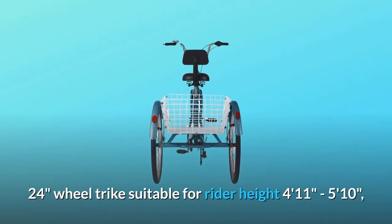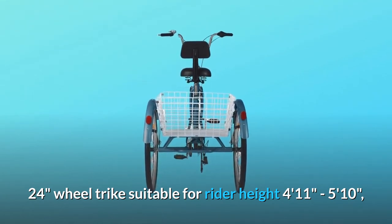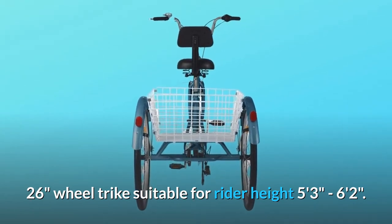The 24-inch wheel trike is suitable for rider height 4 feet 11 inches to 5 feet 10 inches. The 26-inch wheel trike is suitable for rider height 5 feet 3 inches to 6 feet 2 inches.